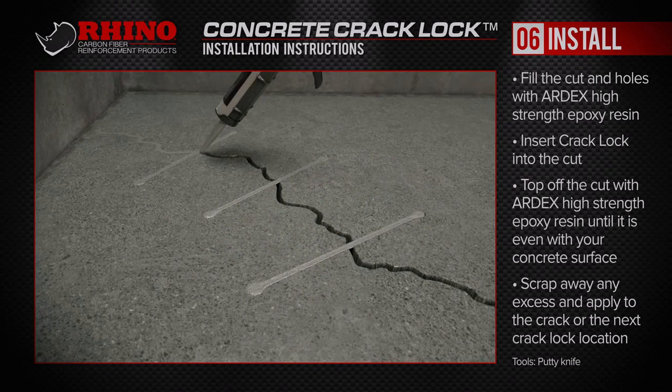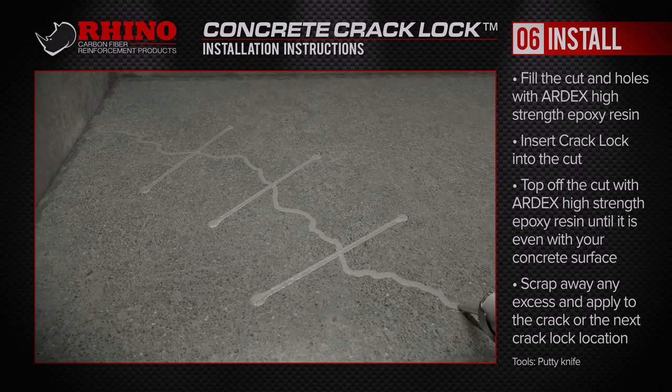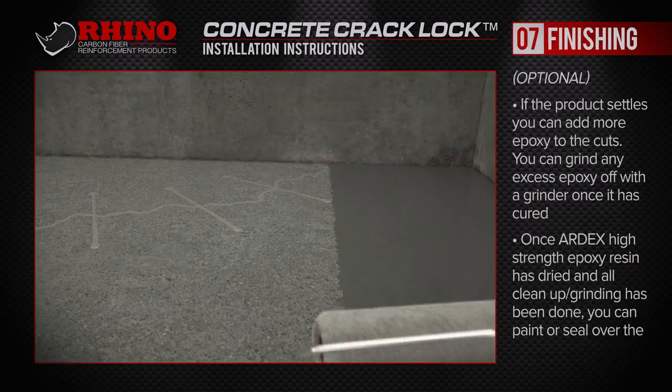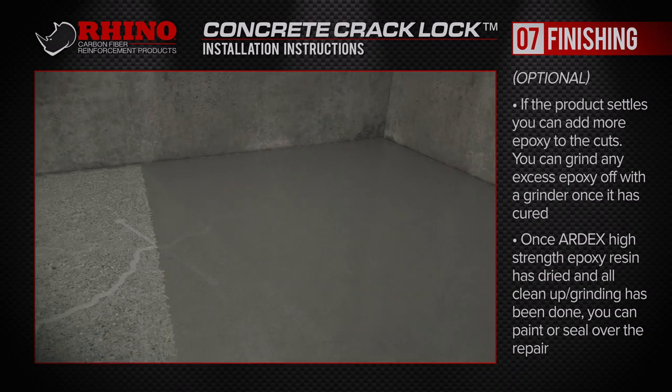If the epoxy resin settles in the prepared area, you can add more to the cuts. And you can grind excess epoxy with your grinder once it is cured. You can also paint or seal over the repair after everything has dried and been cleaned up.